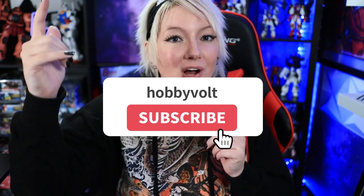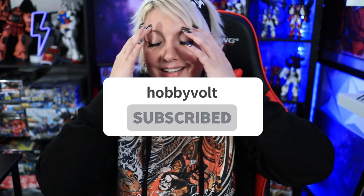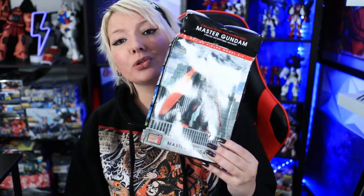Let me know if you guys have got anything from the ShopGoodwill site at all. I've had so many people reach out to me and say they found this or that — this is awesome, I've been looking for this. I couldn't be happier. My only intent was to allow people an opportunity to get cool things like the Master Gundam. Thank you as always for all the support, guys. I will see you guys in the next one very, very soon. Bye.